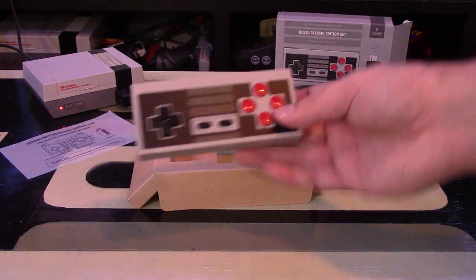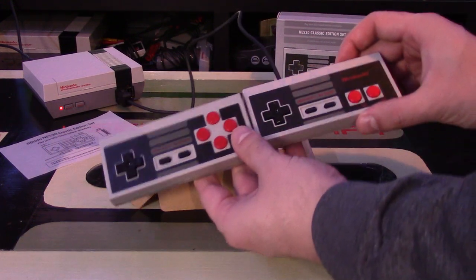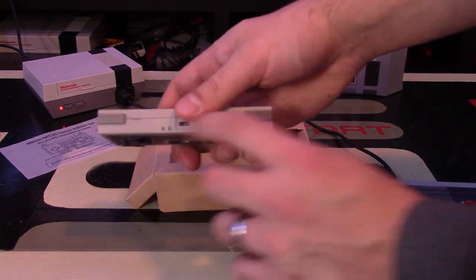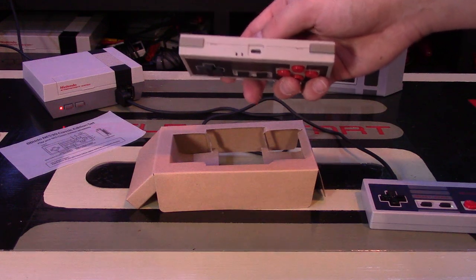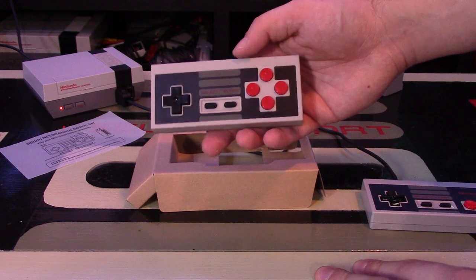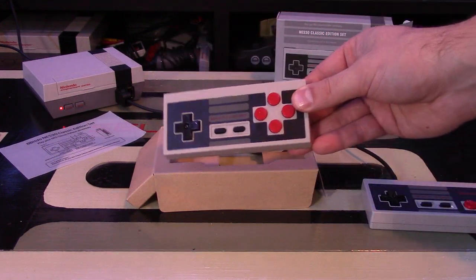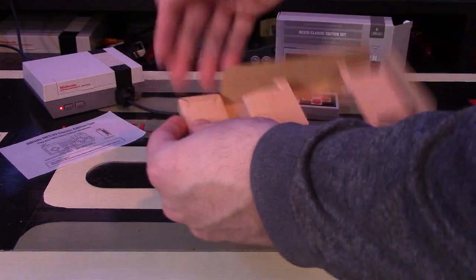Here's the controller itself. Obviously it has the same design as the original NES Classic Edition controller, though the coloring is slightly different. The biggest difference is you now have X and Y buttons, plus L and R buttons, which makes this great not just for NES gaming but for any retro gaming like Super Nintendo or even Sega Genesis. The back just says 8BitDo. On the controller itself, the start button is how you'll pair it — but first you need the dongle.